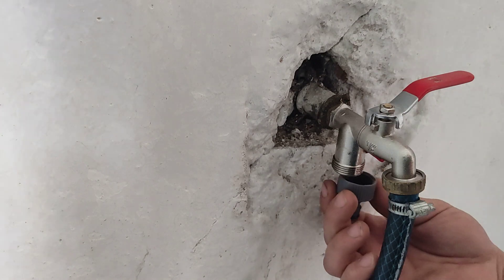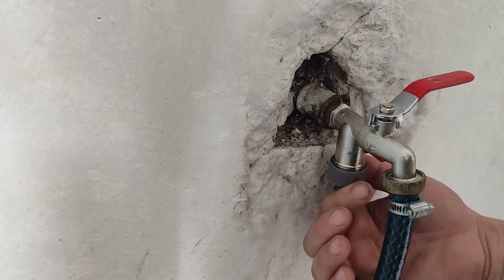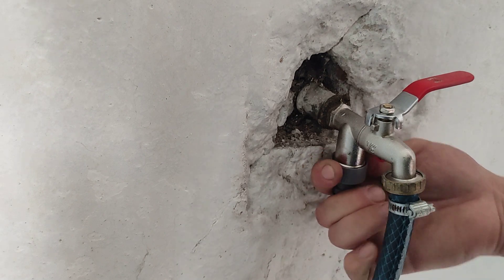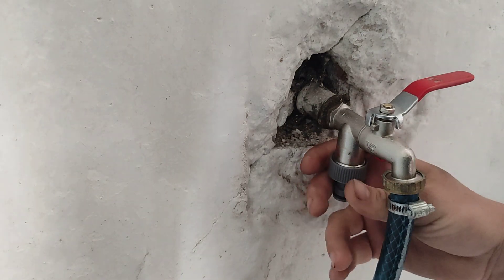So what you need to do, you just thread it on. And this is very inexpensive — it's only around 50 cents, even less, for a plastic one.